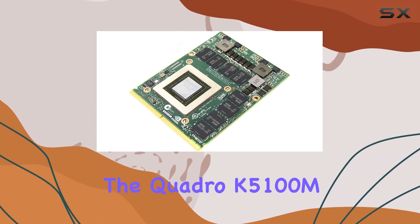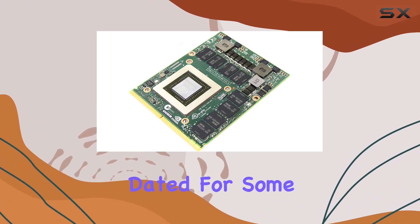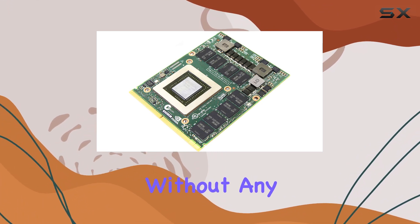In terms of connectivity, the Quadro K5100M offers a VGA video output interface, which might be a bit dated for some users. However, with the right adapters, you can easily connect to modern displays and peripherals without any issues.